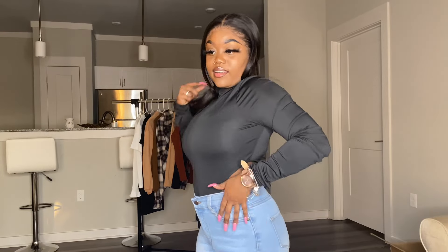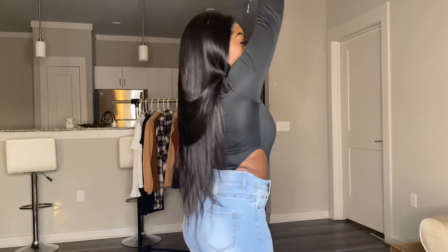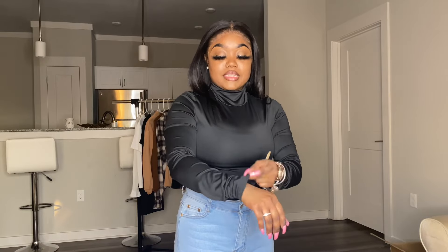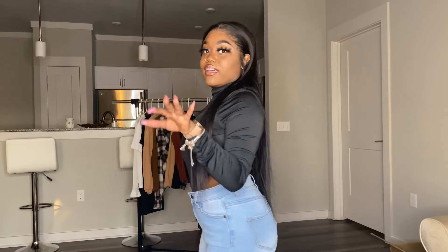This is the next piece — it's called the Turtleneck High Cut Body Suit. We got the high cuts on the side. The material is really like bathing suit material, so it definitely hugs everything. This is how it looks. I will be pairing this with some heels, probably some black booties.